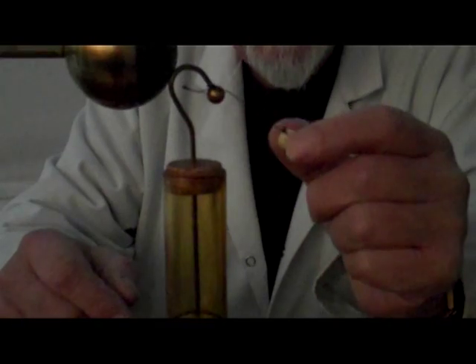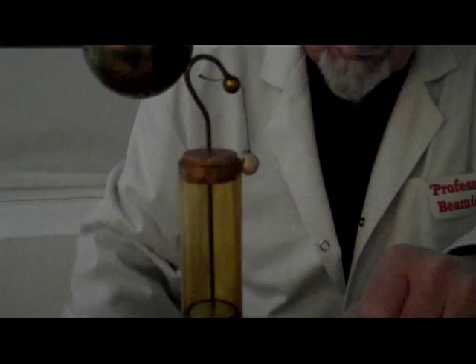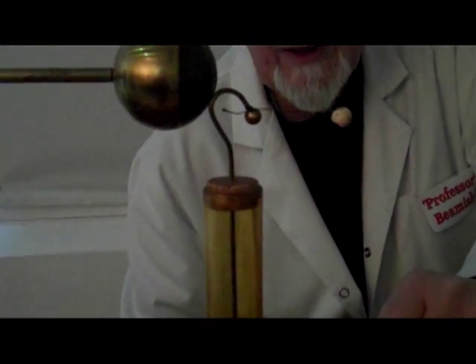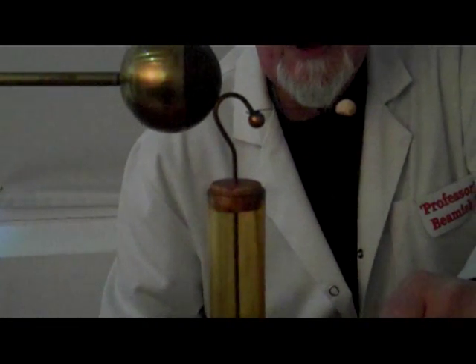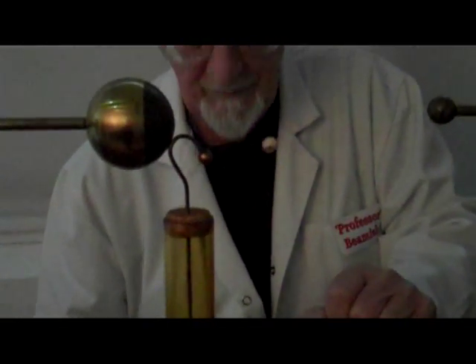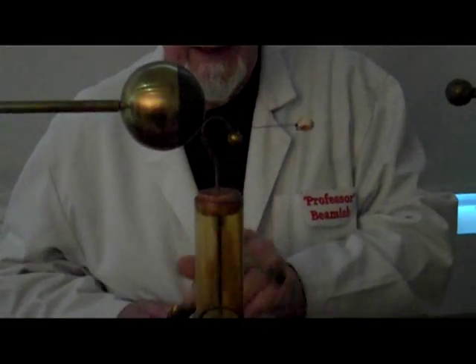There's a small ball of pith on the end there. Its function is to tell me — or anybody else that's interested — that there's actually a charge on there. We cannot see electricity, so this little ball tells us that it's charged. The reason it stands on end like that, of course, is because like charges repel each other. So put a little charge on there and I'll pick it up very carefully.